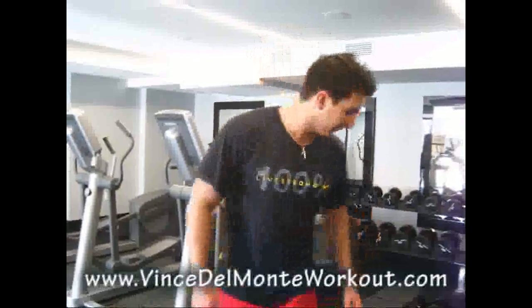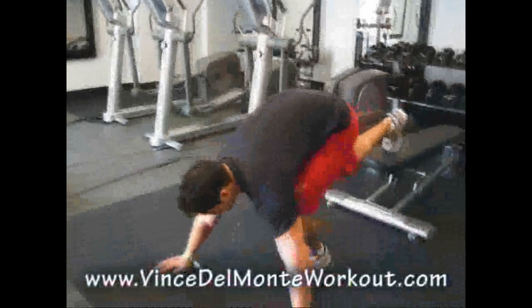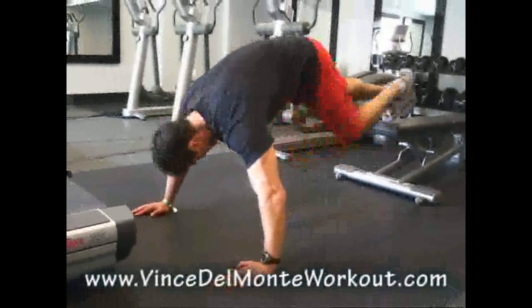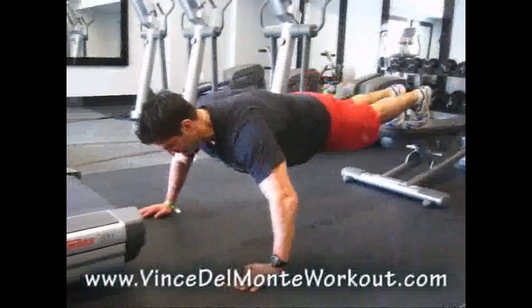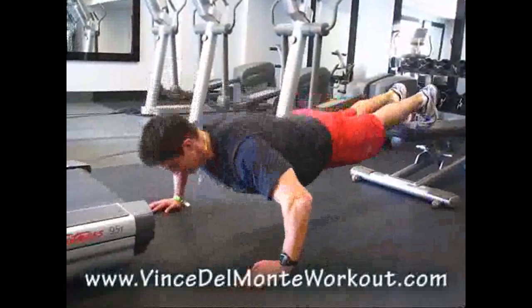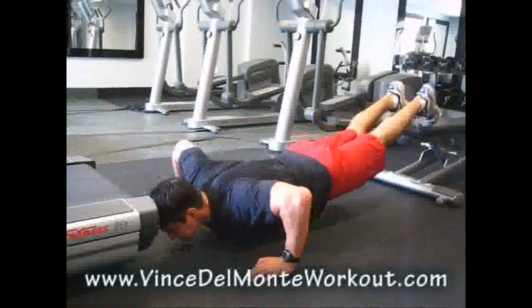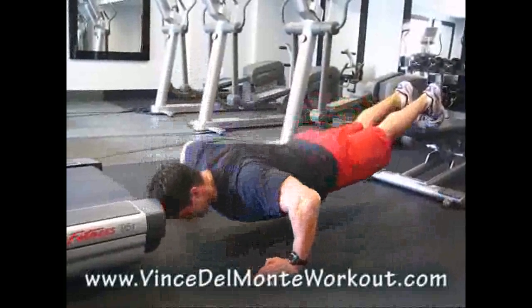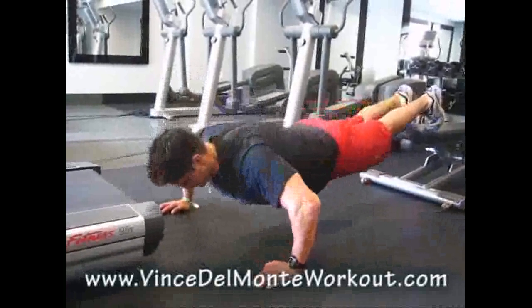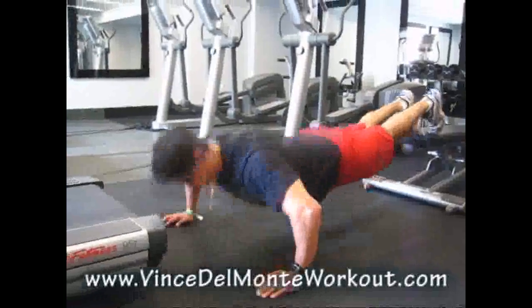Third exercise. If you had a decline bench press, that would be preferable. Instead, we're going to put our feet up and do wide grip. Three sets of five to six reps on a negative. Nice and wide, guys — five to six seconds on the negative. We're going to stimulate everything from every possible angle.